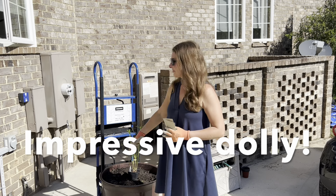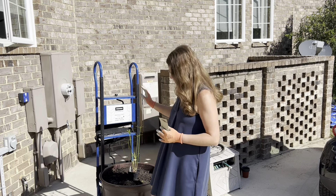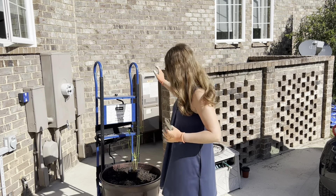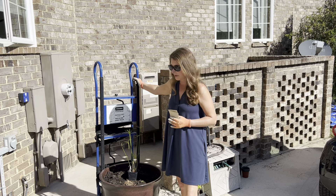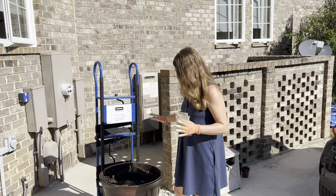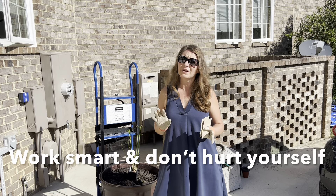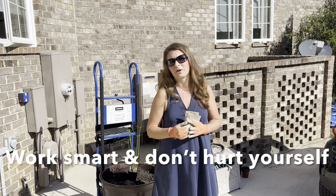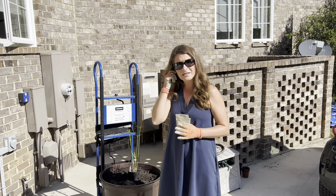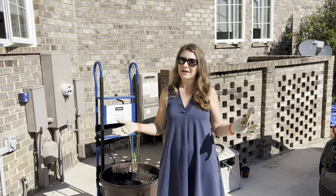This pot filled with soil is extremely heavy and is not actually going to be where it lives for the summer season. My dad has a really amazing appliance cart, also known as a dolly. Because this container is already so heavy and we haven't even watered it, I want to make sure that you work smart, not hard. Nobody should get hurt. So we are going to move this into place, then we will get the seed planted, water it in, and the magic will start to happen.